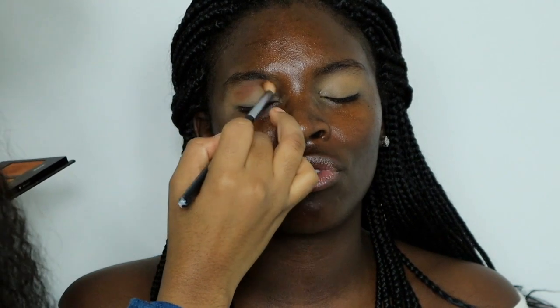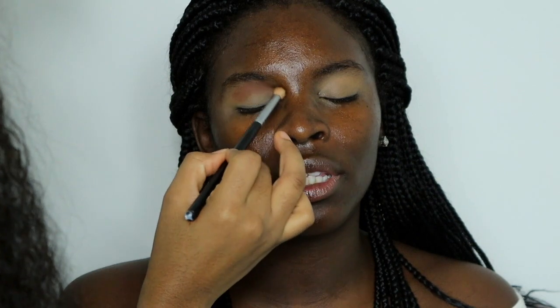After I've set the concealer with some powder, I'm taking this brown shade as her transition color, and it's from my Black Radiance Contour Palette.